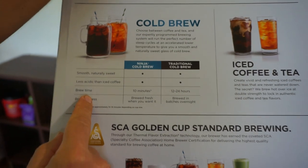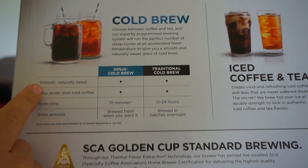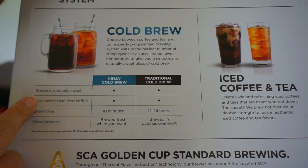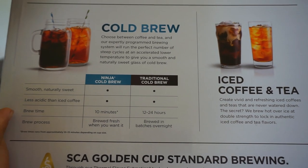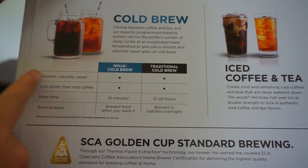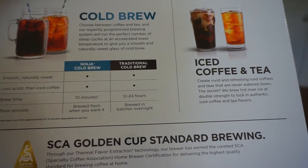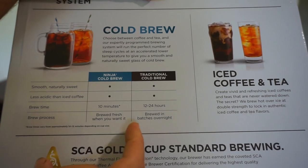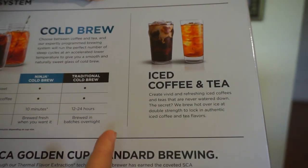I can attest to the cold brew — in 10 minutes it's done, and it's better than any cold brew I've ever had. Just being able to get that amazingly smooth cold brew is worth the machine alone. Cold brew at Starbucks is ridiculously expensive, and this tastes much better. You can use your own organic coffee and know exactly what you're drinking. It's naturally sweet, smooth, and less acidic. I used to brew cold brew in a special container that took 12 to 24 hours — this does it in 10 minutes and extracts all that flavor. You can brew it fresh whenever you want without waiting overnight.